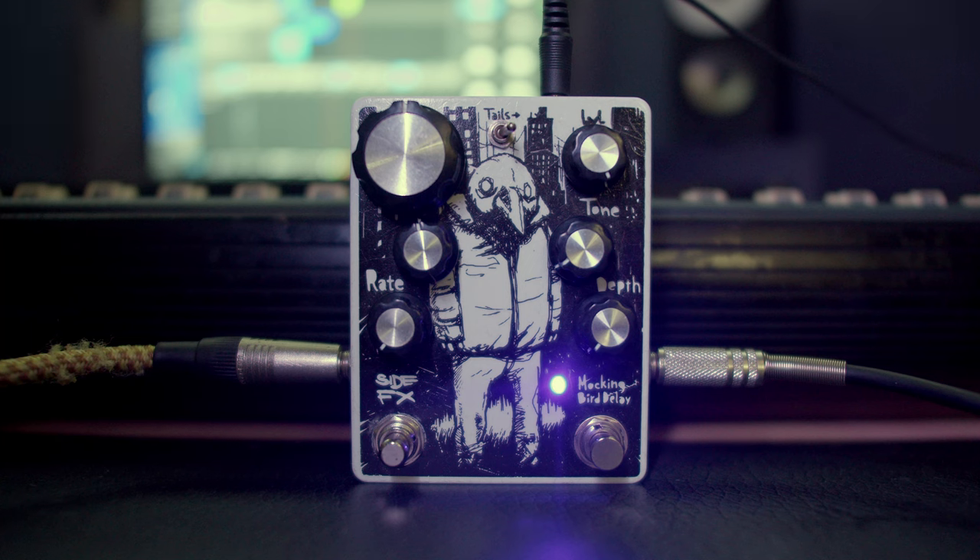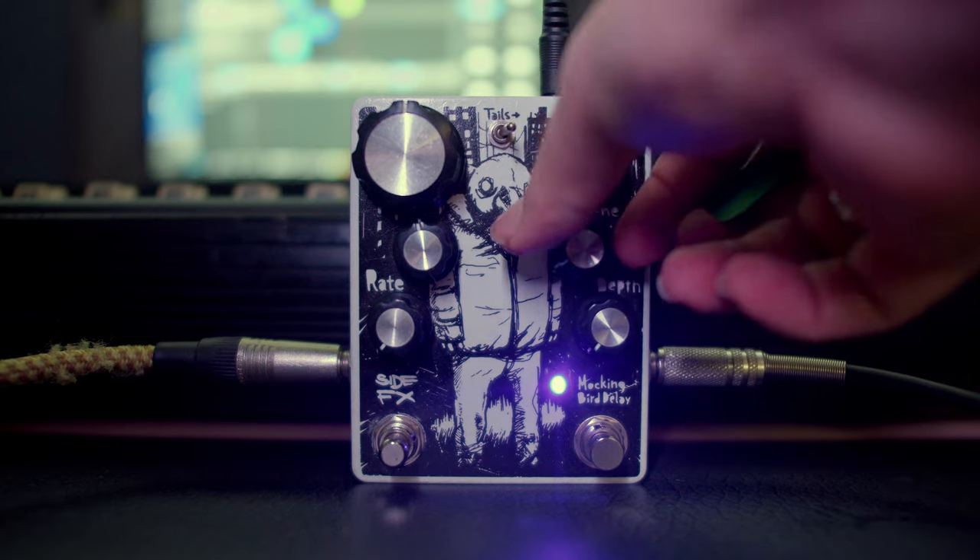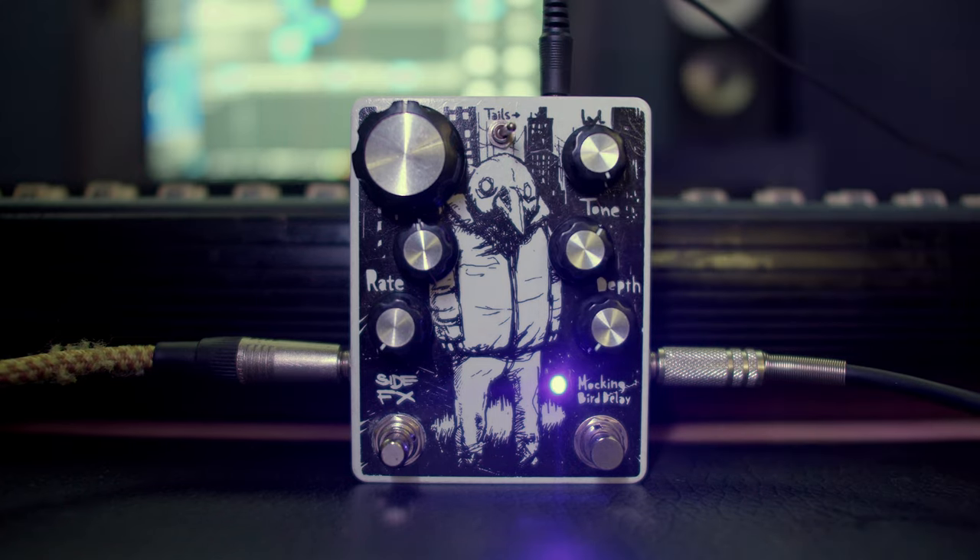At its core it is a digital delay with a lo-fi voicing which can get really extreme when you get past 12 o'clock on the time knob. It has a very good feeling — the modulation on board and the combination of the whole switch alongside with the time, the feedback and the tone knob can get you some pretty crazy sounds pretty quickly.